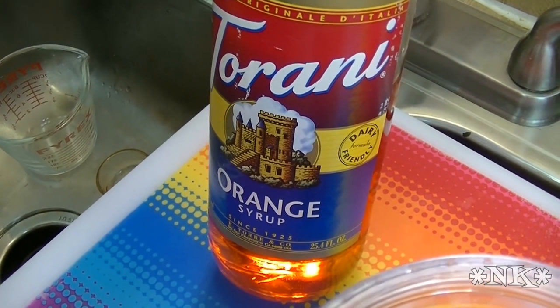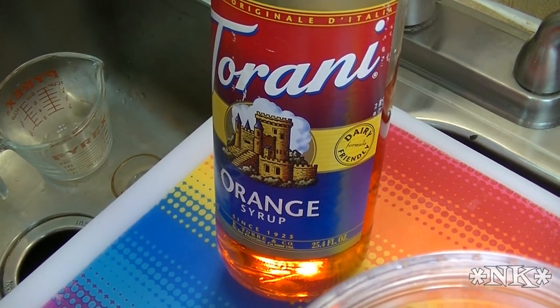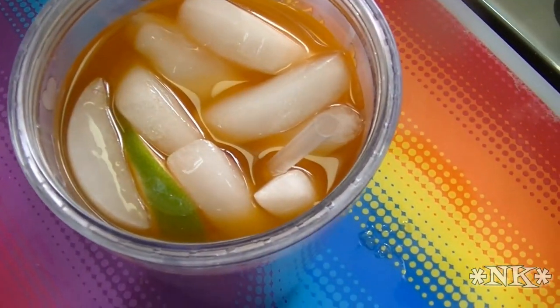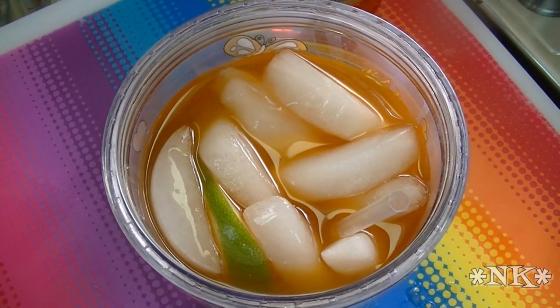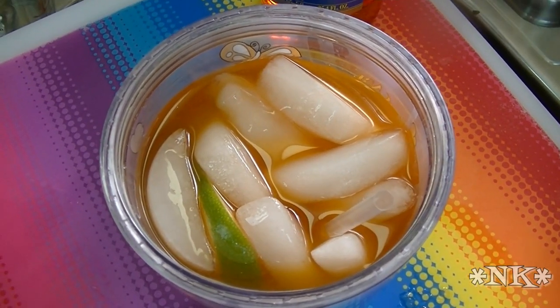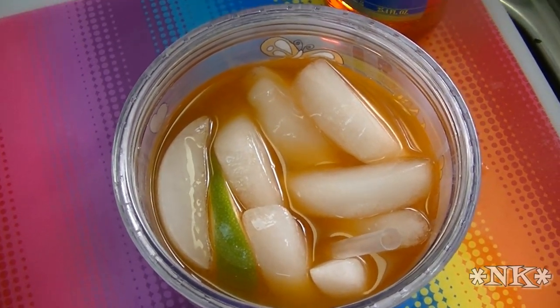If you want to know where you can buy Torani, I'll put the link below, but you can find them on their website at www.torani.com. You can find me on my website, where I will post a printable version of this recipe for this citrus iced tea cooler, and that is www.noreenskitchen.com. Thank you so much for visiting me on Torani Friday. I hope that you try it, I hope that you love it, and until next time — I'll see ya.